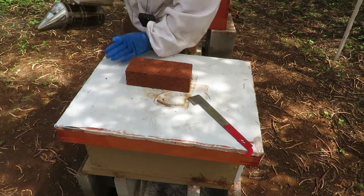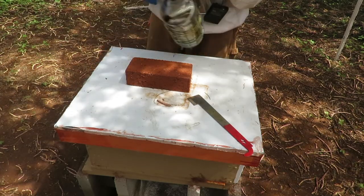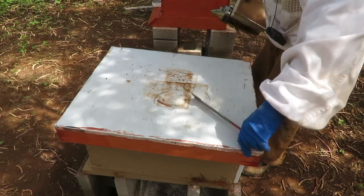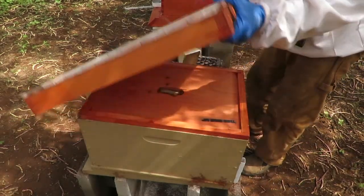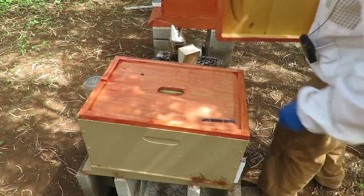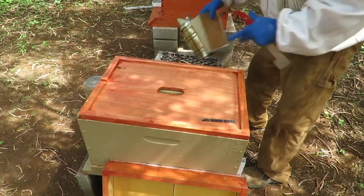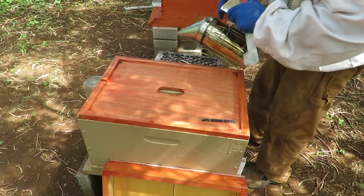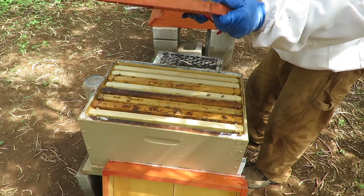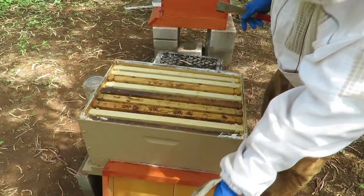We're going to start on our first hive here. You might be able to see we are still feeding our bees some one-to-one sugar syrup. Any time we pull off the cover — and certainly the inner cover — we always check just in case the queen might be up there, because locating your queen is one of the first priorities. Making sure she's not on the inner cover.